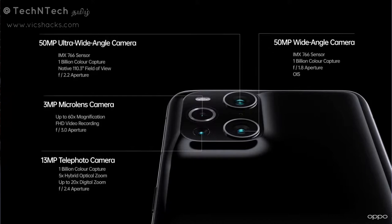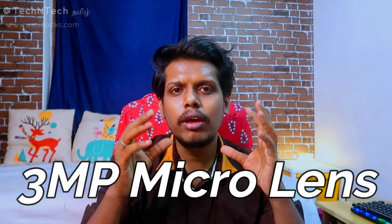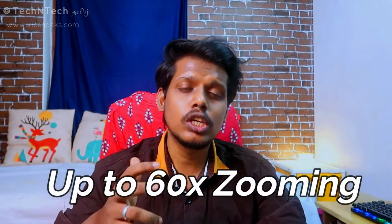There is a 3 megapixel micro camera as well. Macro is for very tiny objects — we can capture photos through the micro camera like under a microscope. This micro camera has a 60x magnification, so you can zoom in very deeply and accurately. If you zoom in with the camera, you can get a great detailed photo.